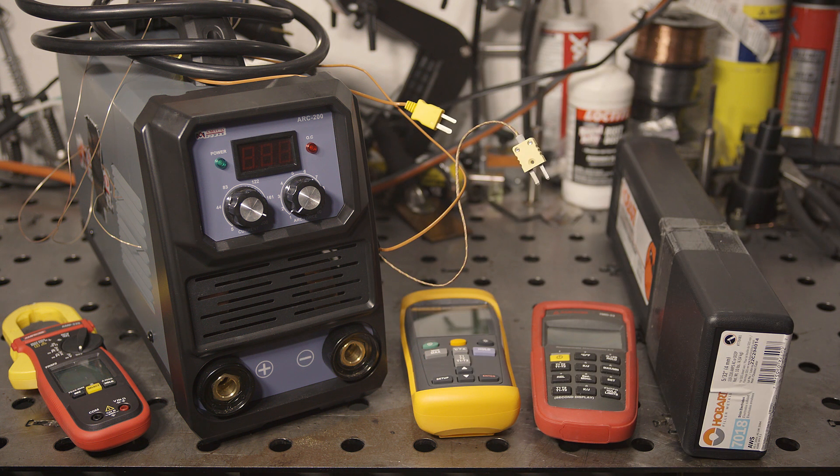An 80% duty cycle means that the welder should be able to weld for eight minutes out of every ten. So it's not simply that it can weld for eight minutes continuously, but that with only two minutes of cool down, it can go another eight minutes without issue. Hopefully my temp sensors will tell us how quickly things heat up and how quickly they cool back down, so we can get an idea of how likely it is to handle subsequent eight minute runs, even if it handles the first eight. Let's get started with the testing.